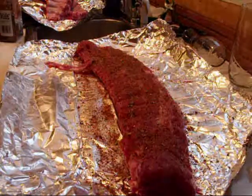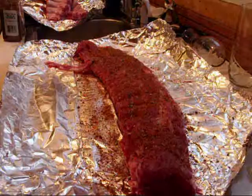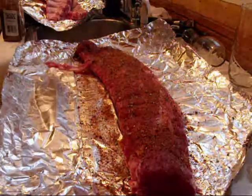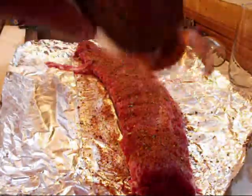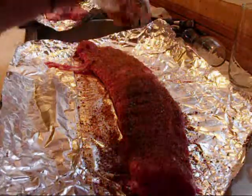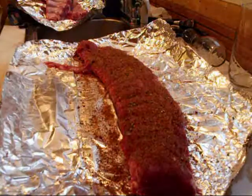All right, here we are again at 824. My ribs have been thawed out, washed and patted dry. I removed the membranes by using a fish skinner, and now I'm applying my dry rub. I know it's called a rub, but I'm not going to rub it in — I'm just going to let it seep into the meat. I like to use a lot of it.